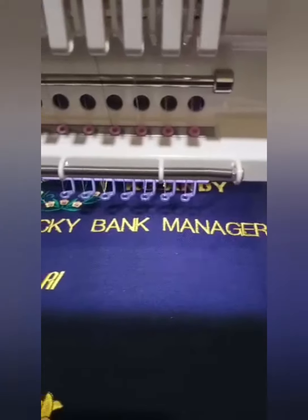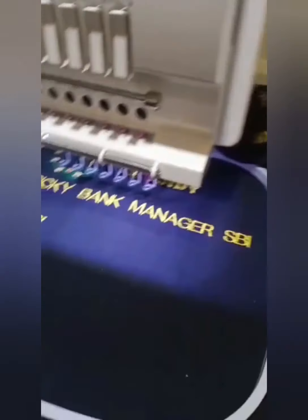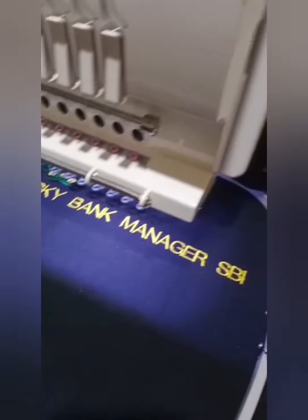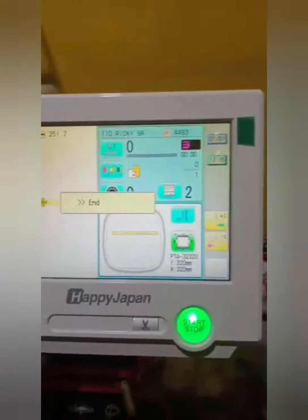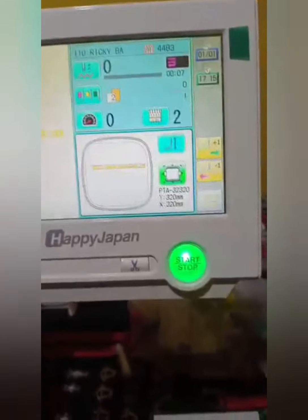And now Ricky, bank manager — your name is really here. This is how we embroider different kinds of things. So now it's the end. Okay, that's the end. Thank you.